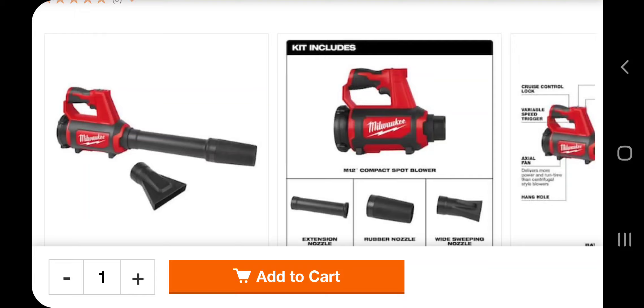Welcome back to another video. Today we have this job site blower — just released — it's a spot blower, however you want to call it. Don't forget to help out the channel by subscribing, hitting the like, and hitting the bell icon so we can buy more tools like this and make more review videos. That's how the YouTube platform works, so don't forget to help out the channel. Alright, let's go ahead and get started.